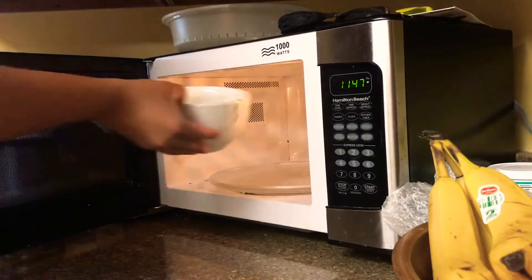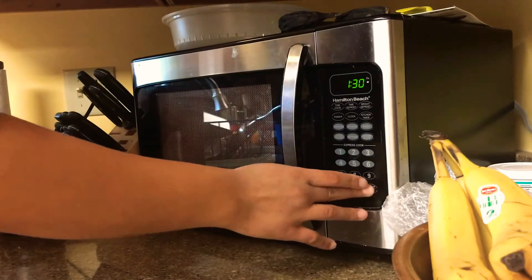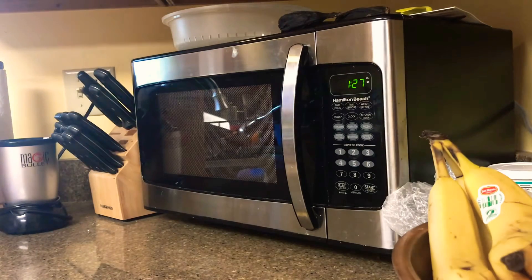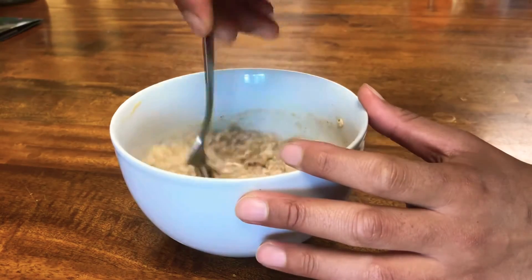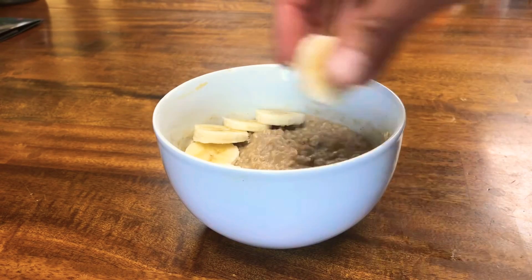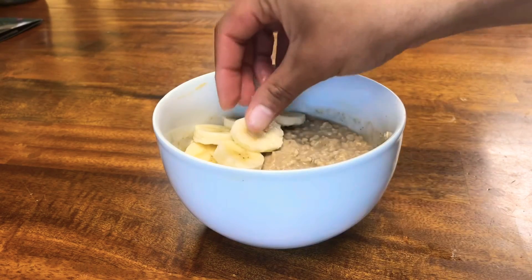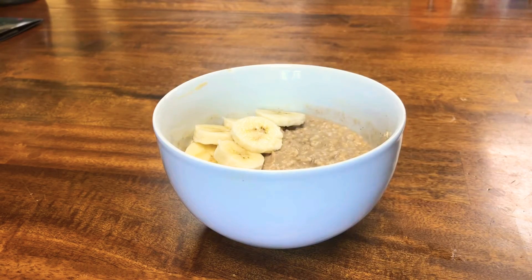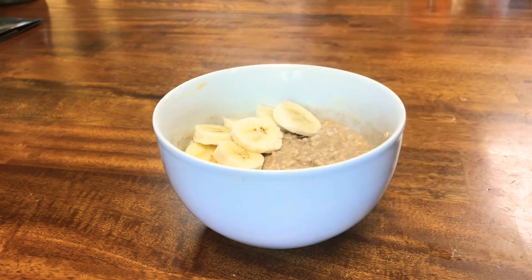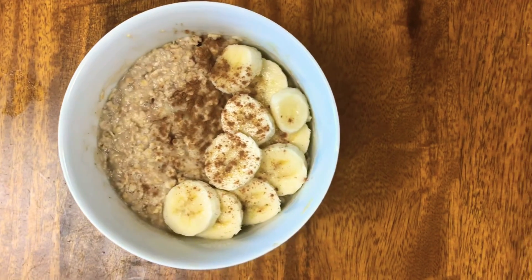I put the bowl in the microwave for a minute and a half. This softens up the peanut butter and the oats absorb all that flavor for a delicious breakfast. Stir it up once more after it comes out, then take the other half of the banana, slice it up, and place it on top so it looks like a cute little fruit-decorated bowl. And that is that — I hope you guys enjoy this breakfast.